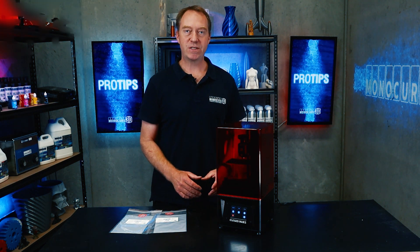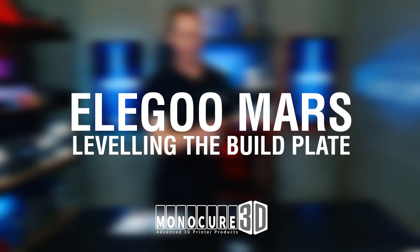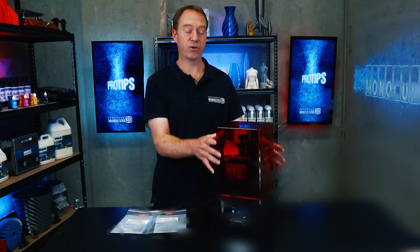Hi guys, welcome to Monocure 3D Pro Tips. In this episode, we're going to check out how to level the build plate on the Elegoo Mars.